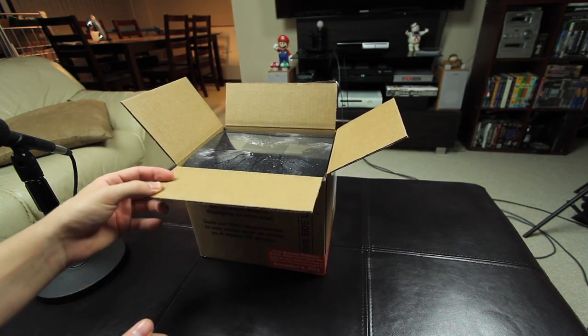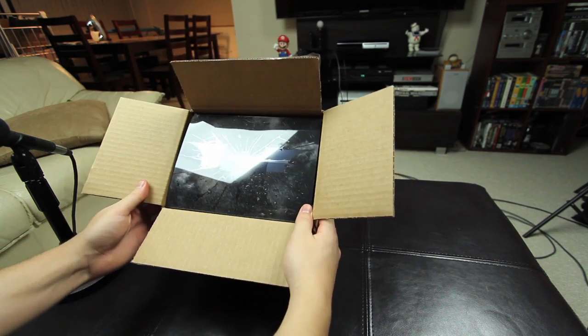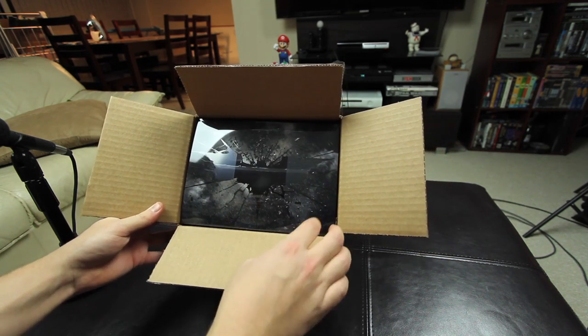By now you probably want me just to shut up and open the box, so let's take a look inside. Right on the front, you get the nice Batman logo, which is pretty sweet.